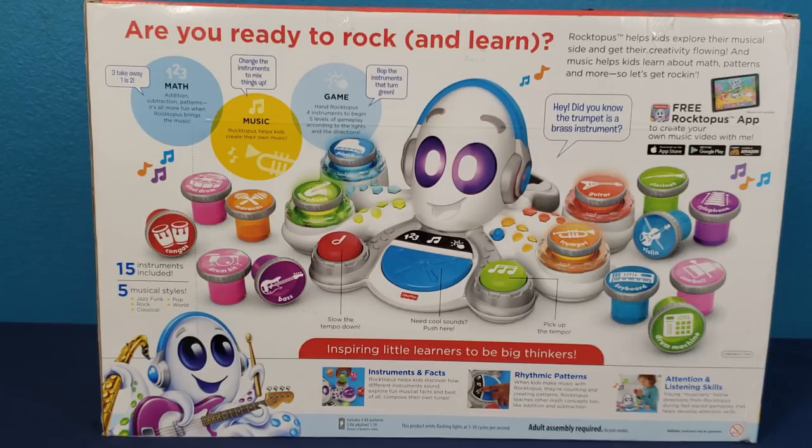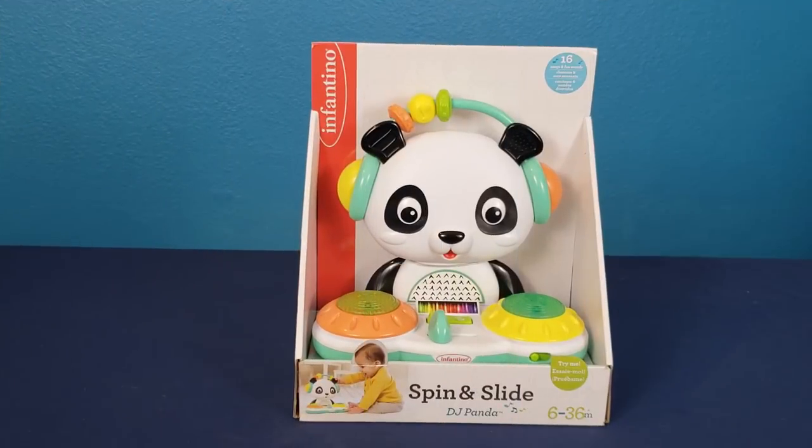Jazz, funk, rock, classical, pop, and world. Inspiring little learners to be big thinkers. The Rocktopus is up against the Spin and Slide DJ Panda.